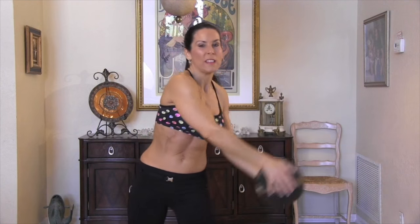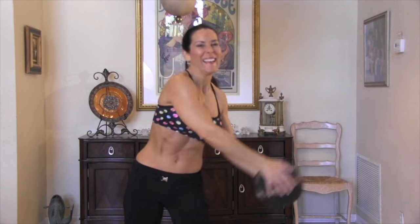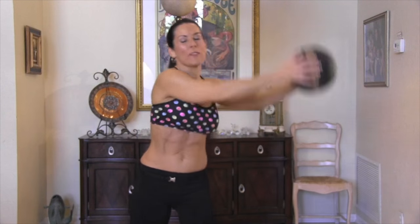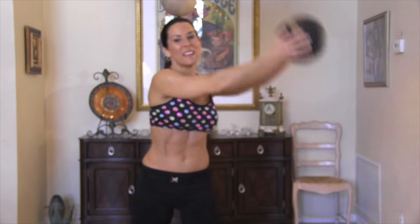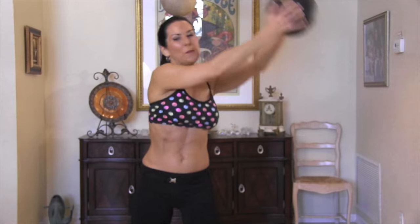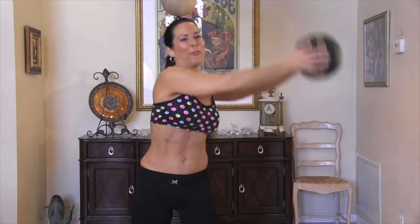One, really big movement. Two. Three. Four. It's kind of fun. Five. Six. Seven. Eight. The heavier your medicine ball is, the harder it's going to be. Eleven, keep it going. Twelve. I can feel my obliques. Thirteen. Fourteen and fifteen.